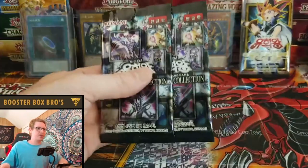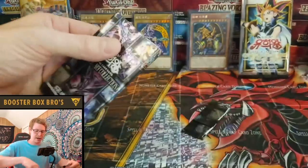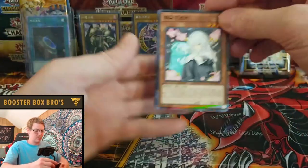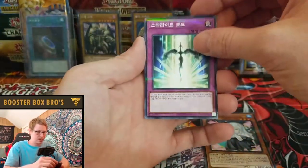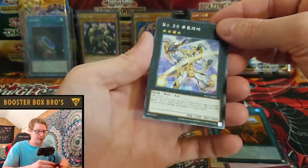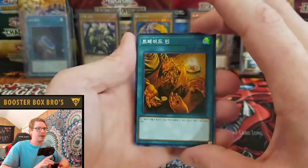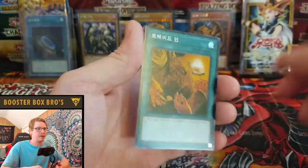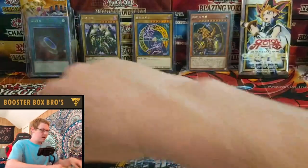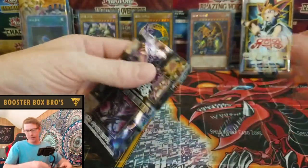We have two packs left. Let's go ahead and open one and then we'll be down to our last pack. Hopefully we can get some last pack magic. Go Sister, Trade-In, and a Number 39. Very cool. The Trade-In standard artwork — I do like the card, it doesn't have that parallel on it, it's just a Super Rare. Last pack — last pack magic, let's do it. Cue the epic music.